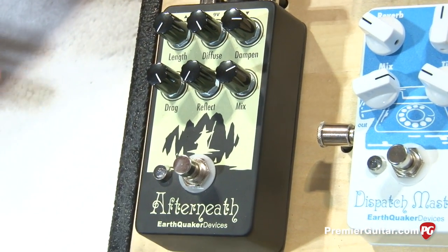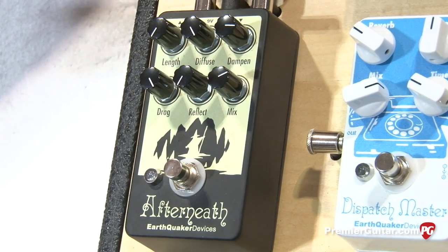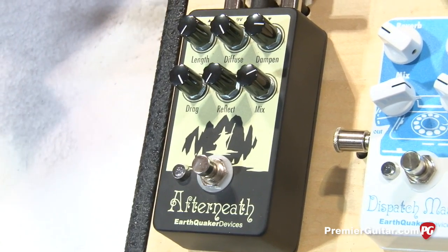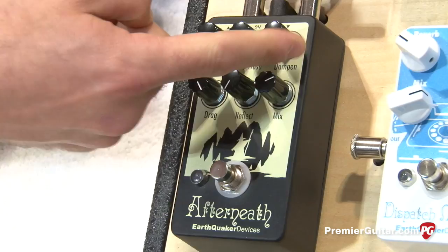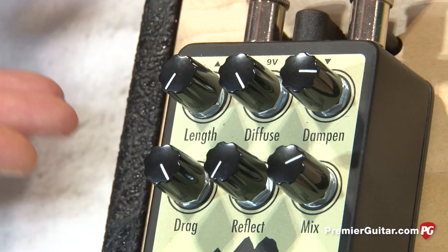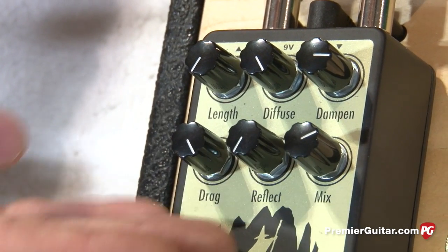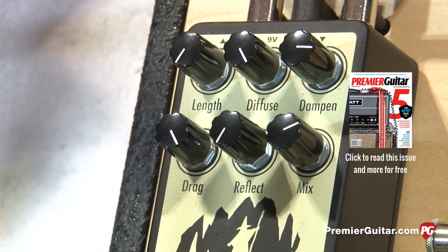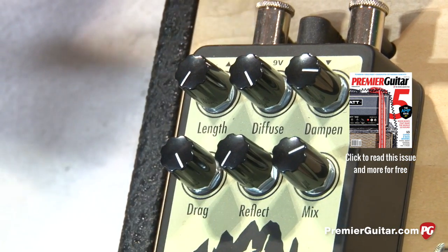It goes from, at its most subtle, like a medium short hall. At its most extreme it's a super glitched out, stuttery, delay, ambient wash kind of reverb destroyer. It has controls for dampen, which is a tone control. Diffuse, which controls the spread of the reverb. Length is the decay time, which will go infinite — it'll go forever. Drag pulls apart all the tiny delay lines that make the reverb, so that's how you get your super stuttery, super glitched out reverbs.